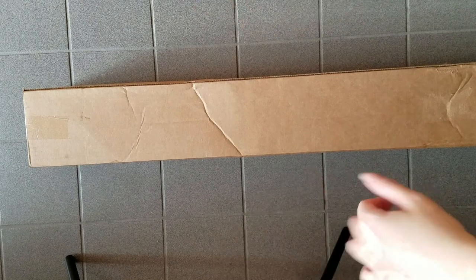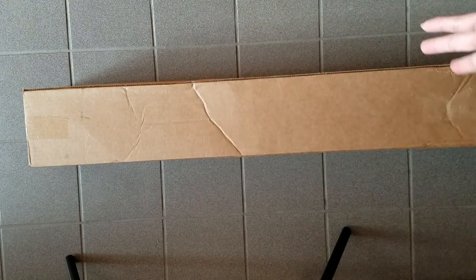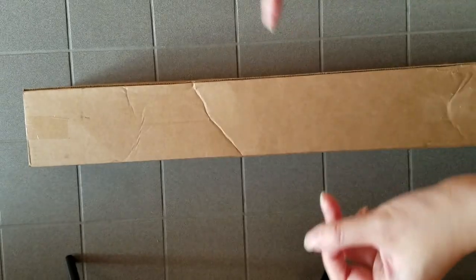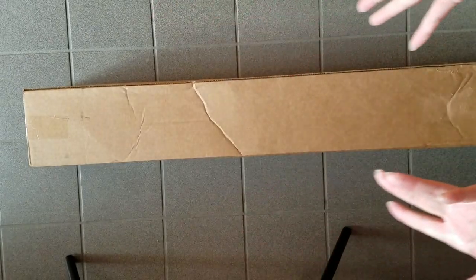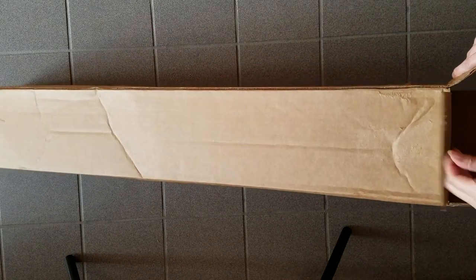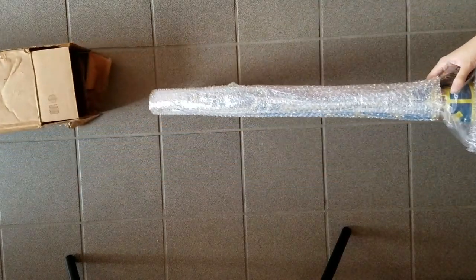Hey, welcome! Today we've got a special unboxing — you're all probably wondering what's inside. Without further delay, let's open up this box and see. I'll put a link down below where you can purchase this item. Alright, it's out of the box, covered in a ton of bubble wrap, and here it is.